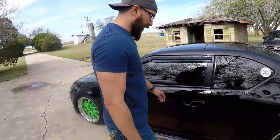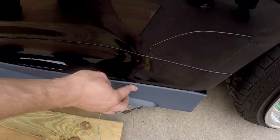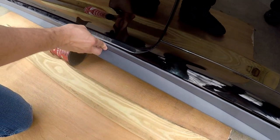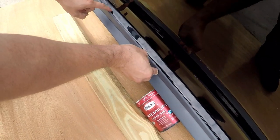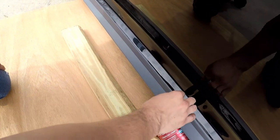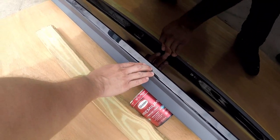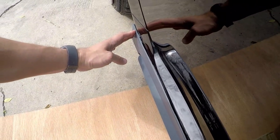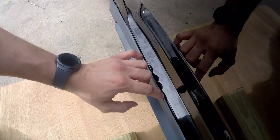We went ahead and finished the trimming and it fits really well. By cutting it, all we need is double-sided sticky tape and it sits nice and flush along the entire way. We'll make some adjustments, do some sanding to straighten out these lines, and I'm going to put a fender rubber in between for a cleaner look. It sits pretty flushed all the way through — I'm pretty happy with the results. I'll clean it up with sandpaper and send it off to paint.